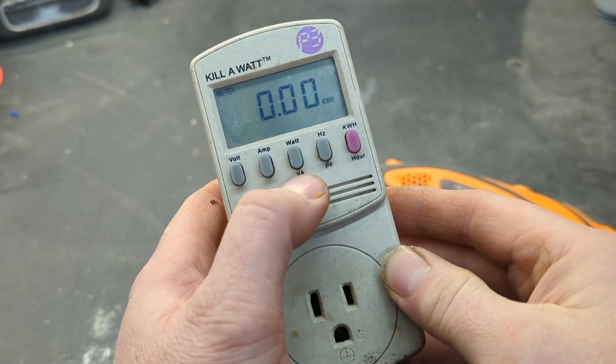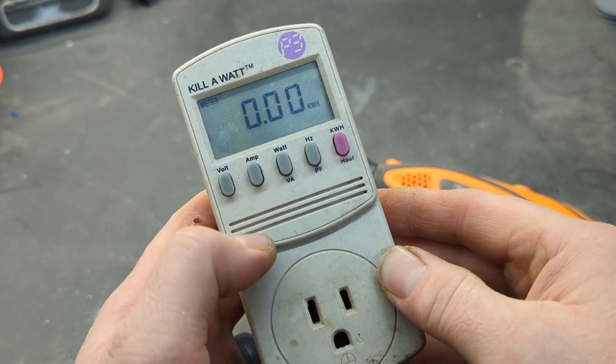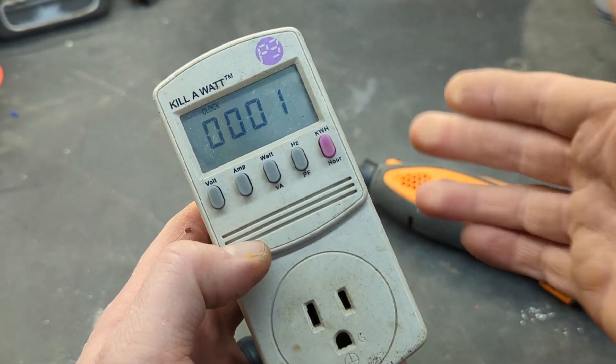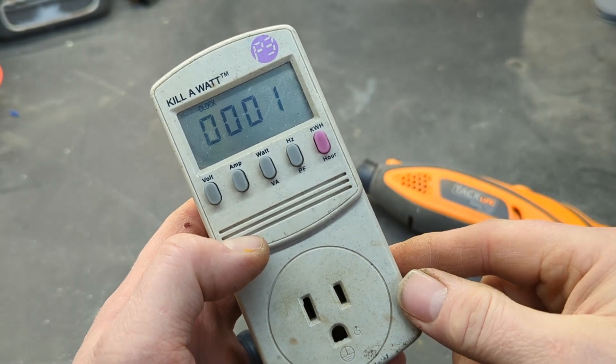A couple of other features: it has a volt-amp rating as well, and if you press this button twice it'll give you a clock showing how long the device has been plugged into the outlet.